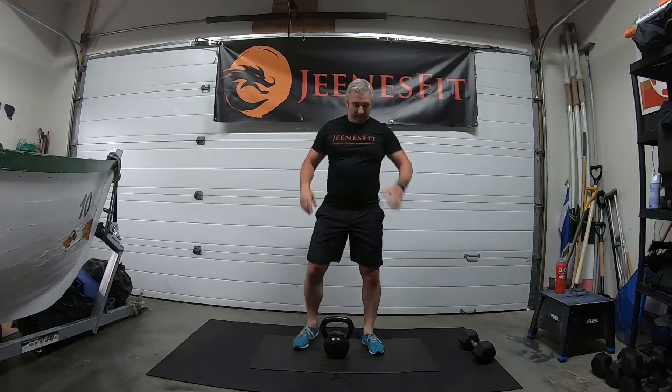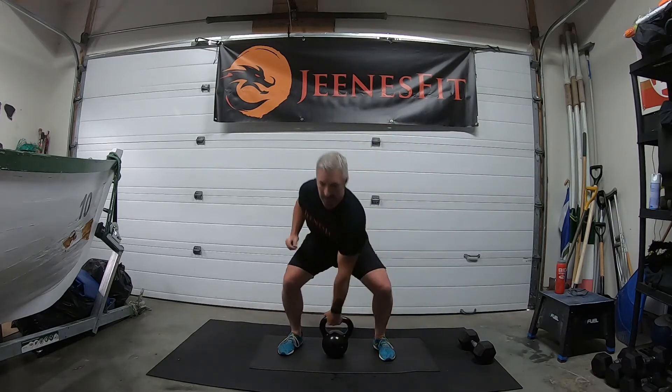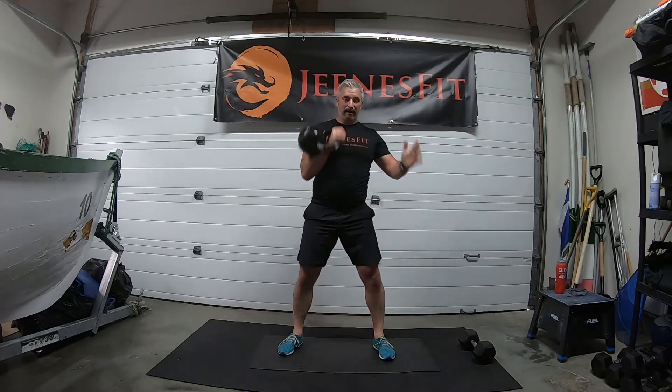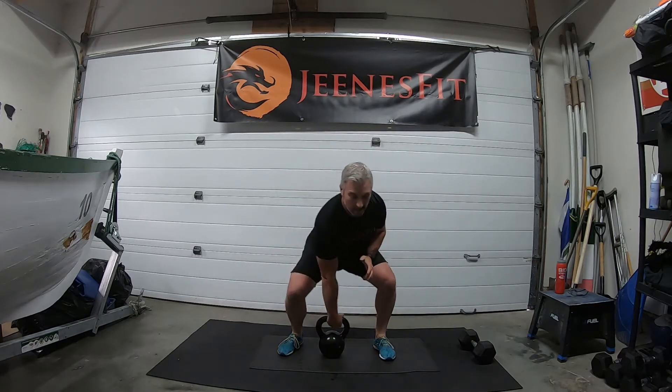Cleans alternate — ready. One, two, three, four, five, six — drive those hips in, get that weight over before we go back down — seven, eight — big pull — halfway — nine, ten, eleven, twelve, thirteen, fourteen, fifteen and sixteen. Good, great work.